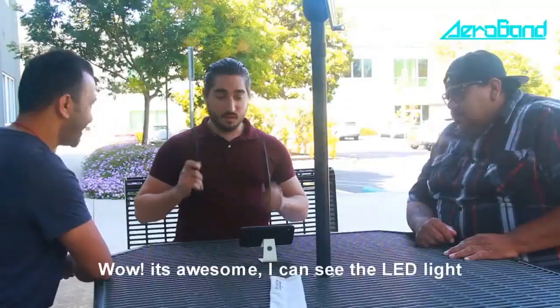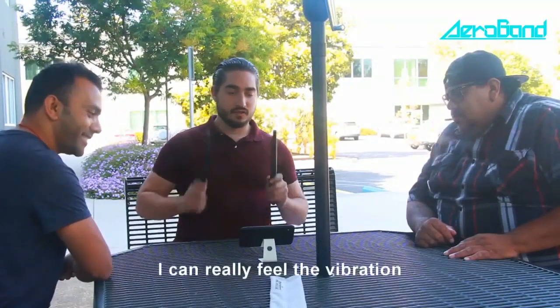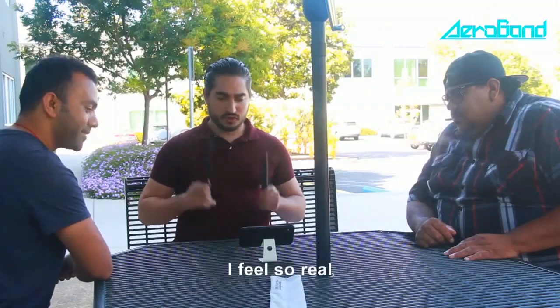How is it? Wow, it's awesome! I can see the LED light. I can really feel the vibration. It feels so real.